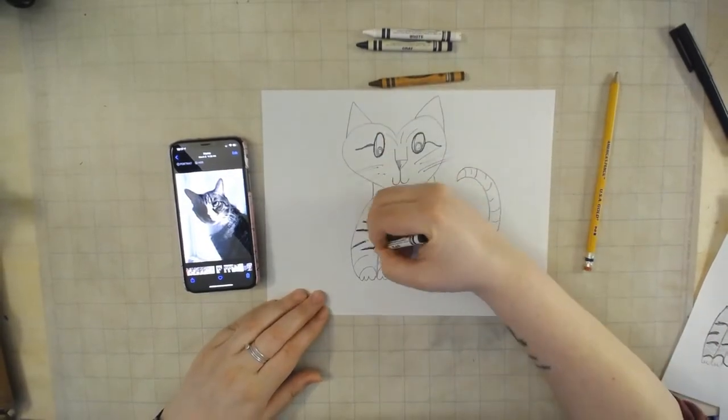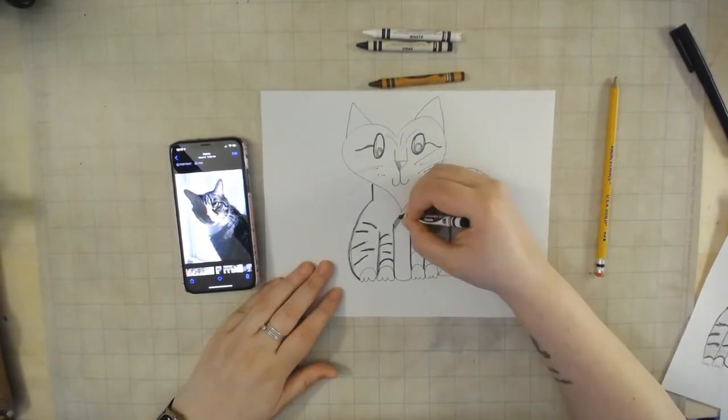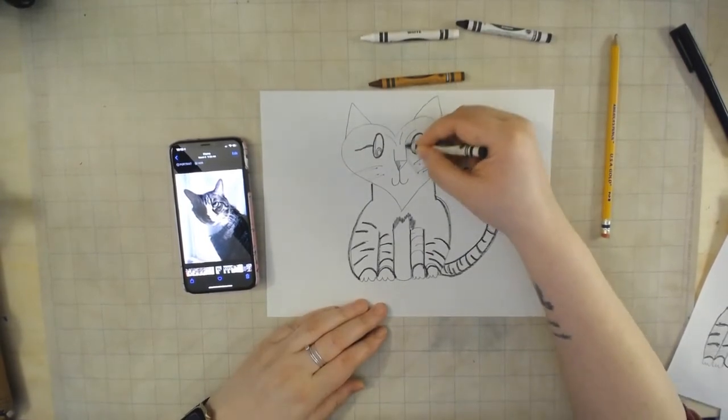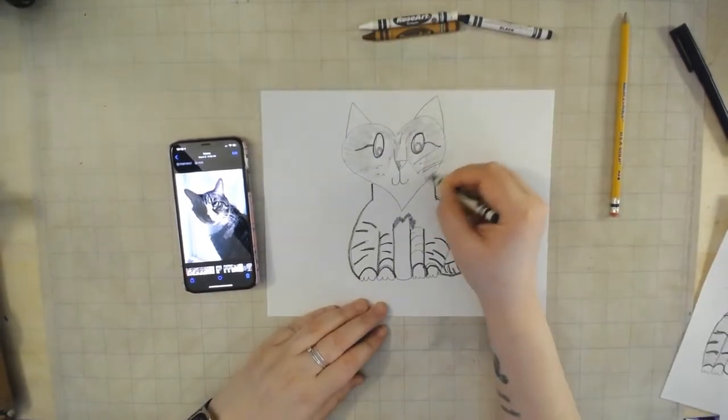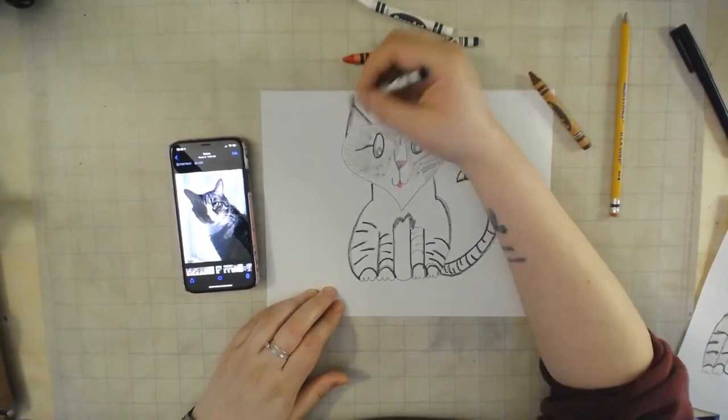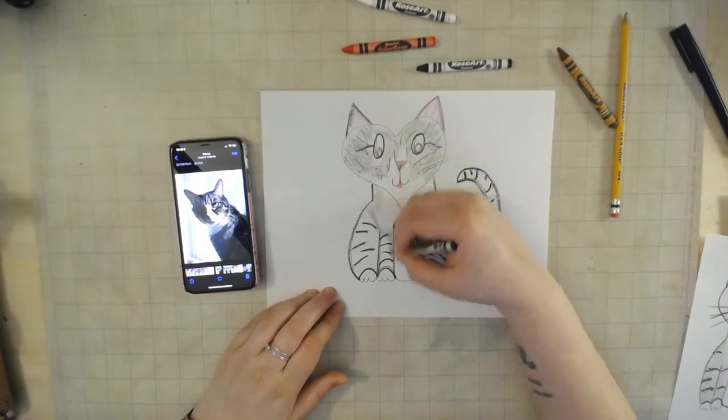I'm going to go ahead and speed this up, but if at any point you're curious as to what I'm doing, feel free to pause the video and take a look. You'll notice that I am going over my pencil lines — I think it makes it look beautiful and darker — and I'm trying to go in with as many different colors and details as I possibly can.